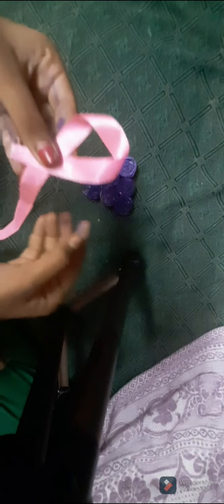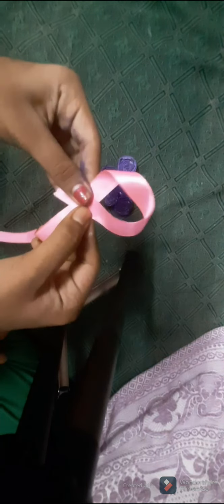Let it dry and then I'll show you how to hang this. This is dried completely — now take a ribbon or wool and make it like this to hang on the wall or wherever you want. Normally this can be hung in a small area or in your vehicles. See, just make it like this, apply gum, and stick it in the center part. Then take a scissor, cut it here, apply gum, and stick it at the back part.